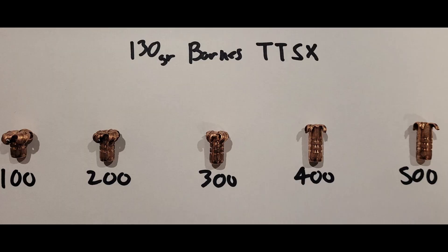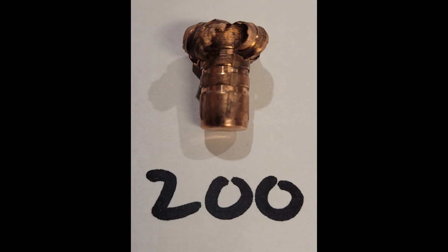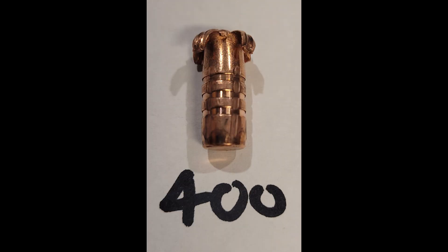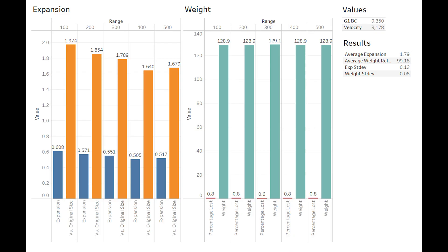Here we have an overview of all ranges fired. Excellent expansion at the earlier ranges, with less and less occurring at the later ranges. At the 100 we have what I would consider to be pretty much perfect expansion, with all petals peeled back evenly to the top relief groove. The 200 is very similar, but we can see expansion beginning to move further up the shank. This trend continues at 300, but we are still getting very even peeling of the bullet. The 400 is when the results begin to visually suffer, and the 500 is almost indistinguishable from the 400.